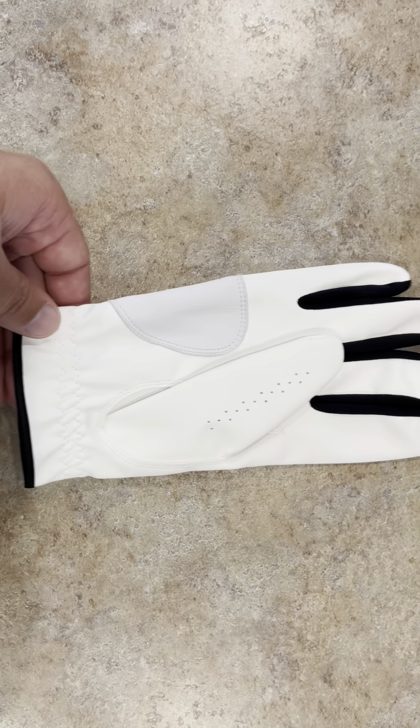You can see it just has the logo of the Wilson, and then on the other side you can see it has your thumb and all your finger inserts.